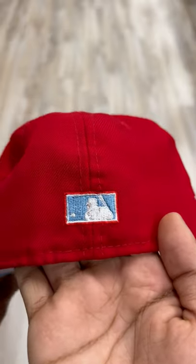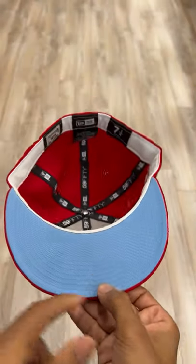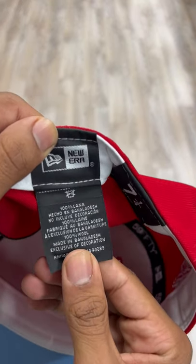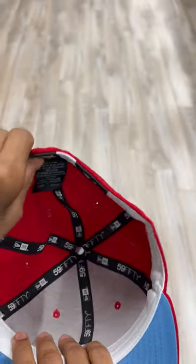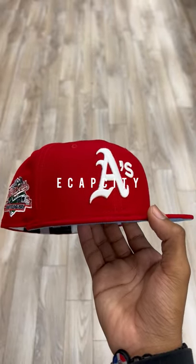There's an MLB logo on the back. This fully baby blue brim in white comes with a nice sky blue under rim. The hat is wool and was made in Bangladesh. All around it's a very clean, calm hat — if I was you, I'd definitely be copping it. See you guys in the next one, peace.